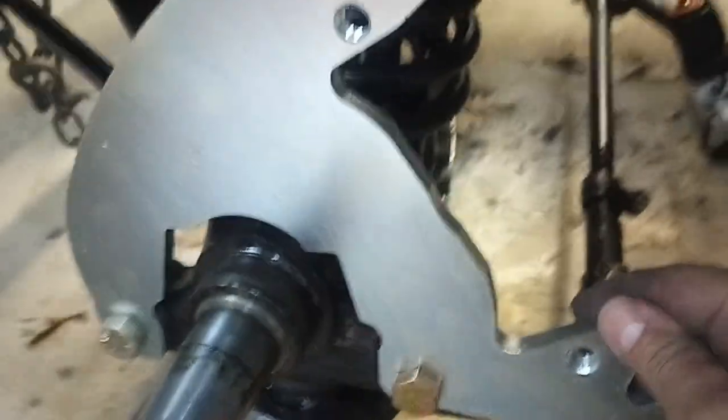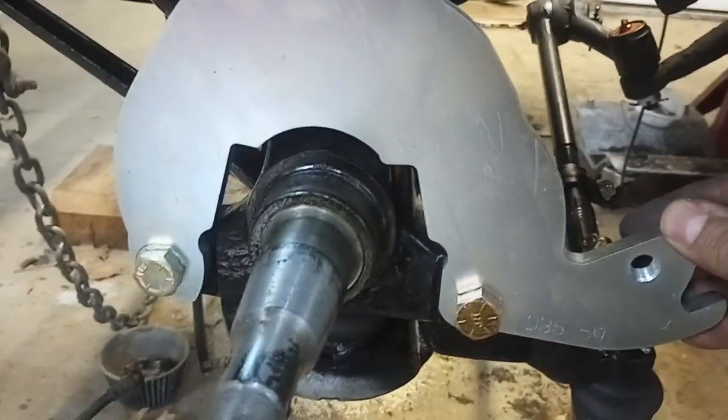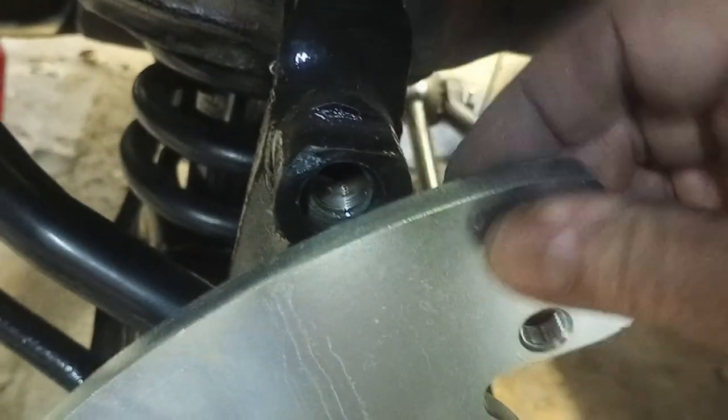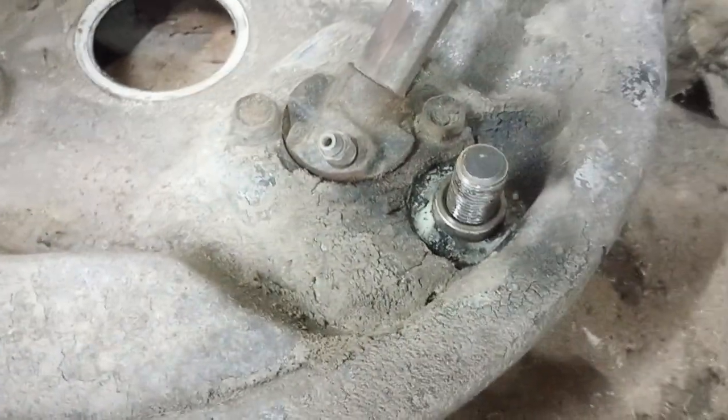As you can see, I got this bracket started. They give you grade 8 hardware that is part of holding on the steering arm on this side. You no longer use the bolt on the top where the wheel cylinder pin used to go on the drums.